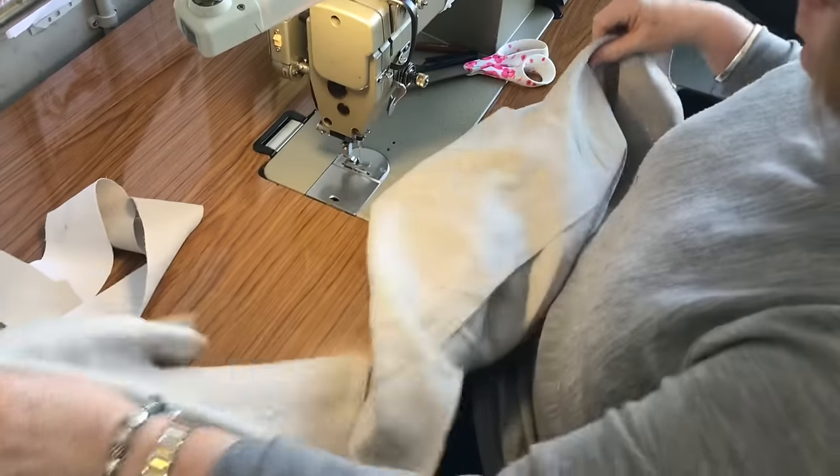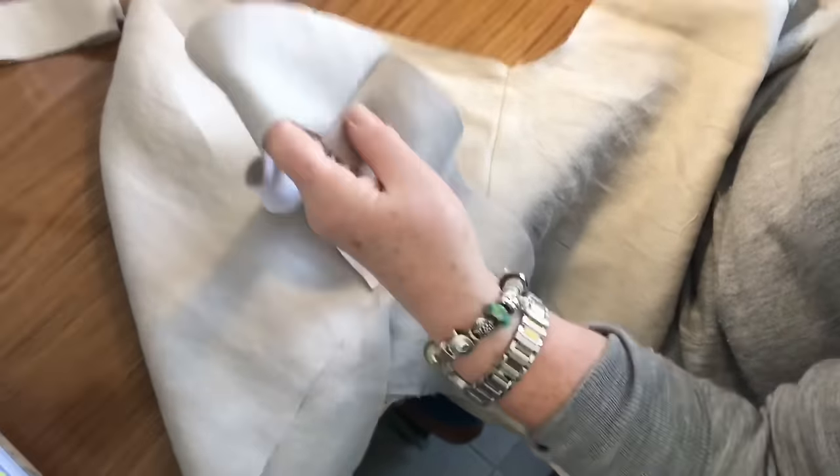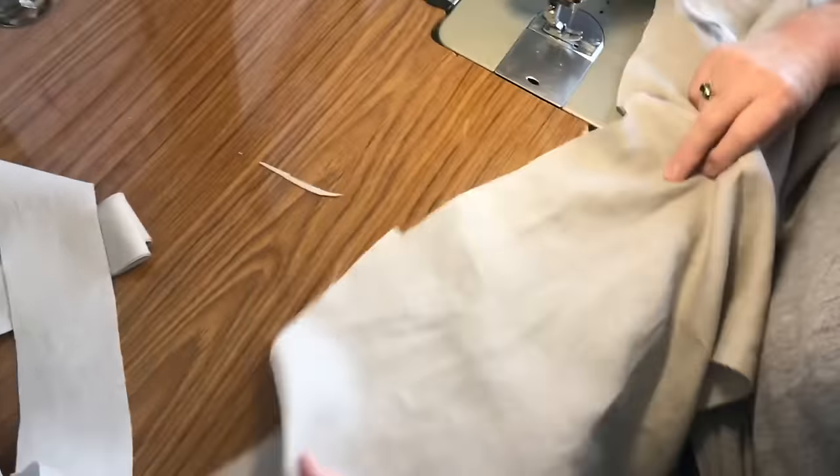So I've joined the shoulders already — the front and back — and they're overlocked, so it's a shoulder seam. And I've joined the facings together, which have been fused.